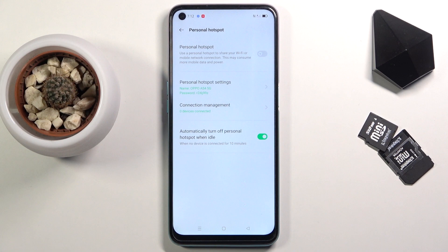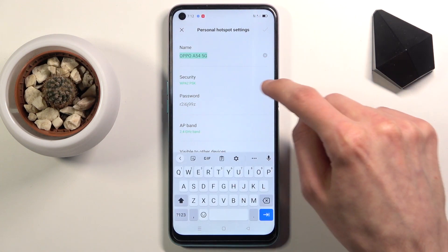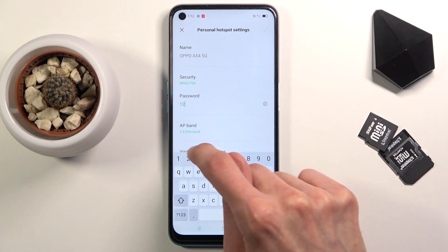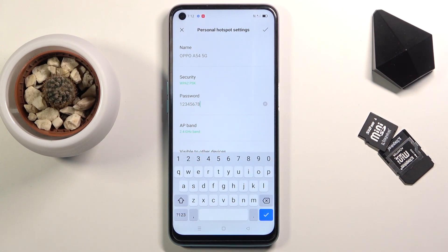Let's start off by tapping on the personal hotspot and then selecting the password and removing it, because it's just some kind of randomly generated password and we're most likely better off setting our own. It does need to have eight characters in length.